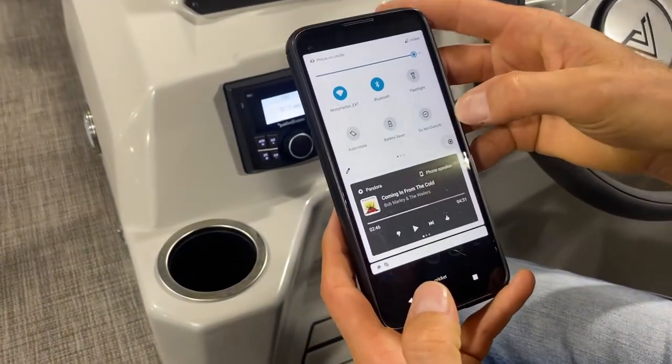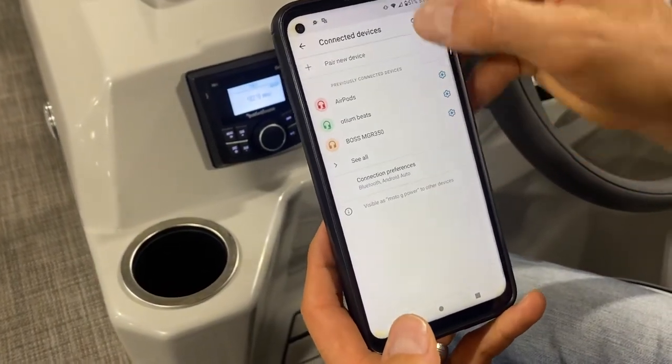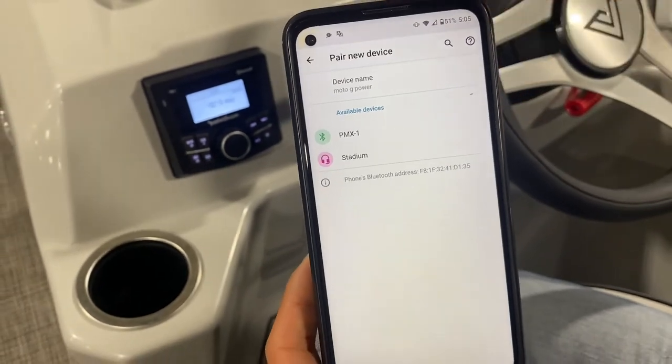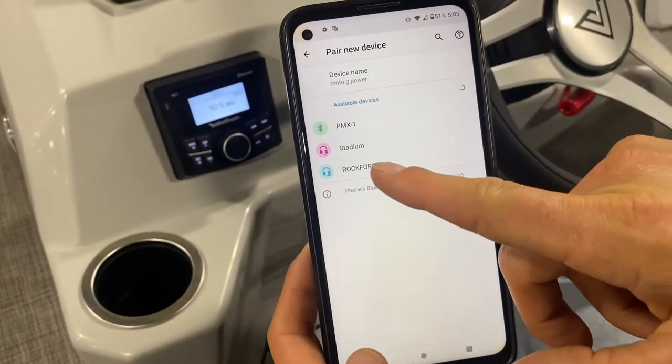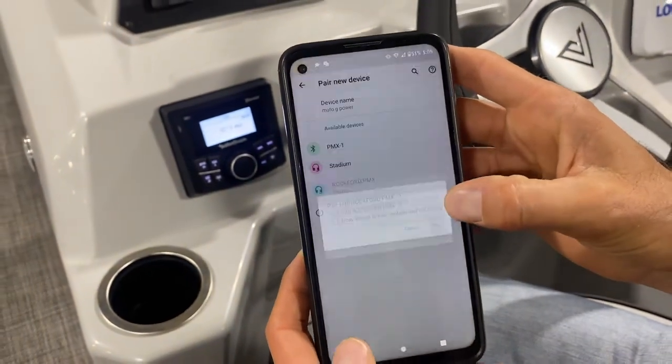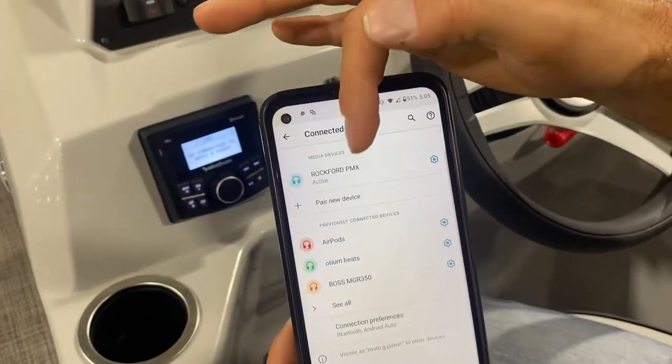So you select your settings, go to connected devices, and then pair new device. This is of course an Android system — iPhone would be similar. You'll see Rockford PMX popped up, you select that, it'll ask you to pair, and then you'll notice at the top this is active.